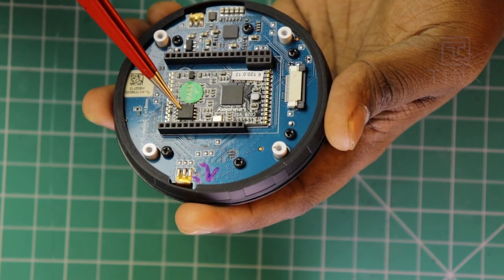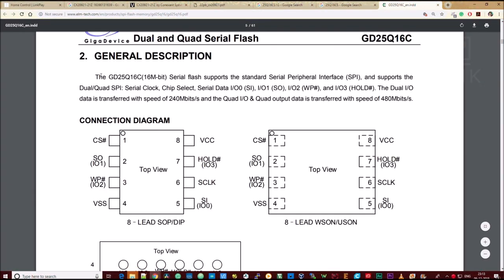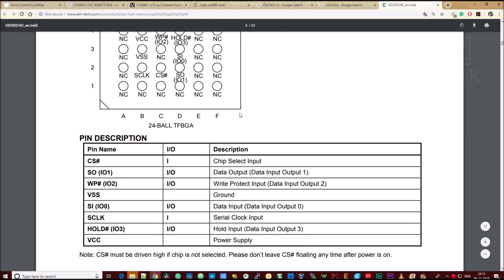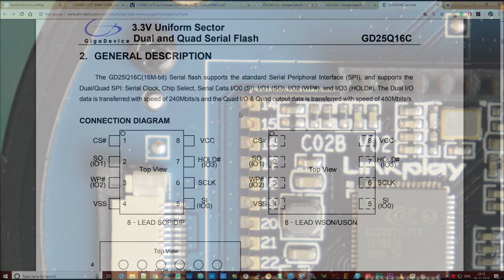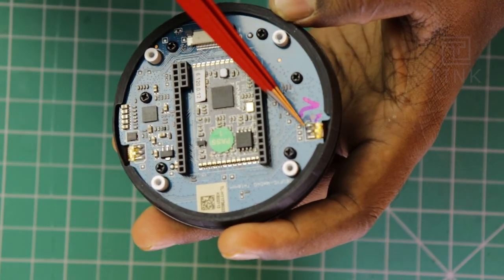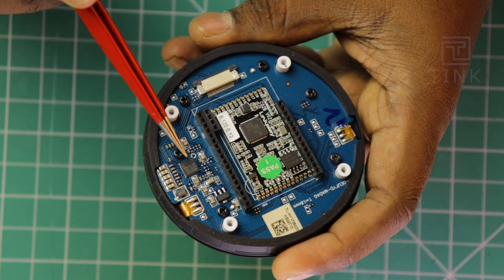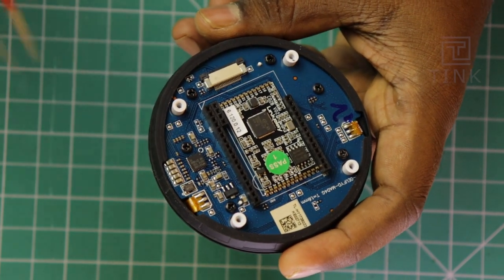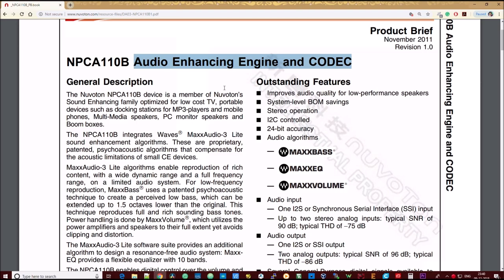There is another IC on the board — this is a 16-megabit quad serial flash memory, most probably interfaced with the controller using a quad SPI protocol. There also seems to be an IP address on the board, which is a complete mystery to me. This is the microphone connector, positioned towards the front panel. There is a chip close to the microphone — it's a Nuwaton chip for audio enhancing. My best guess is that they've used it to enhance the audio before it is passed on to the speaker.